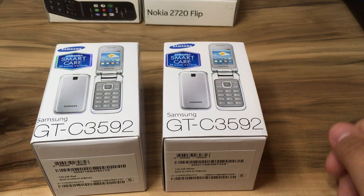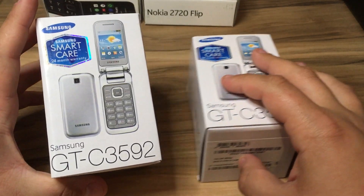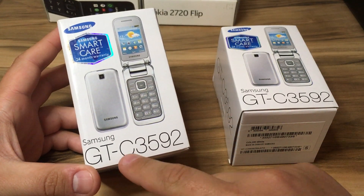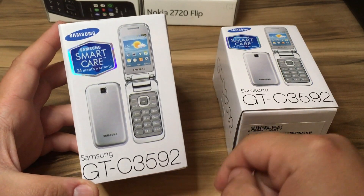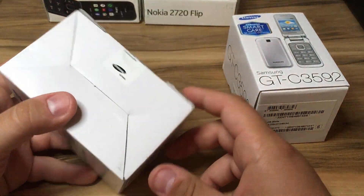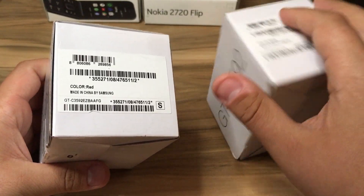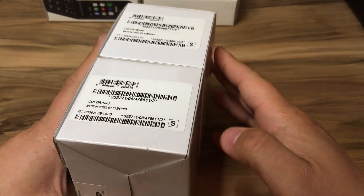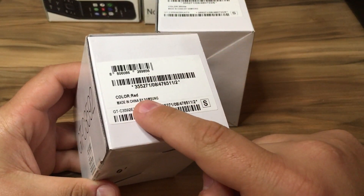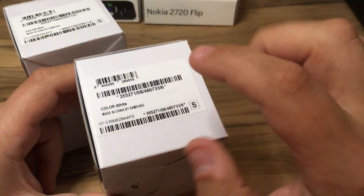Hello guys, welcome back to another video. Today we are going to take a look at the Samsung GT-C3592. This is a Samsung flip phone and I just got my hands on two of these devices. These are brand new and sealed — we have the red color and the white color.